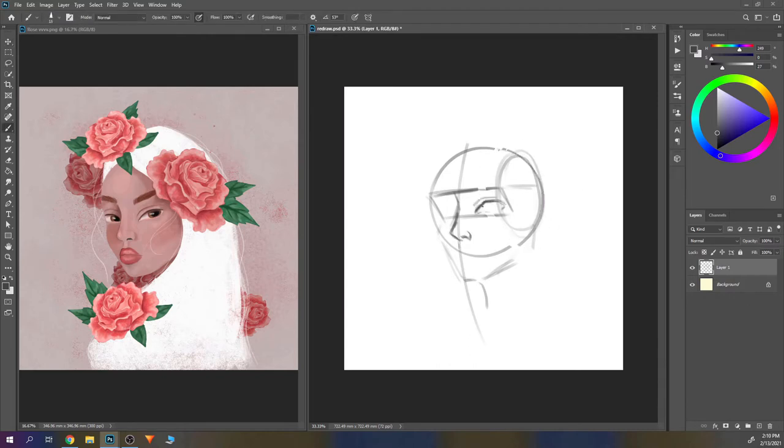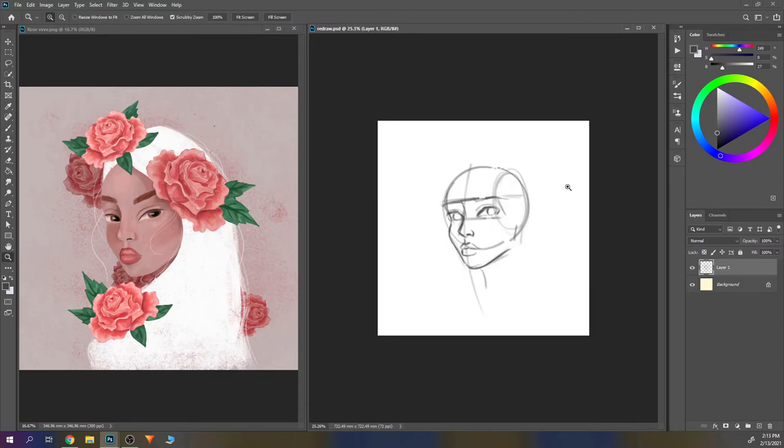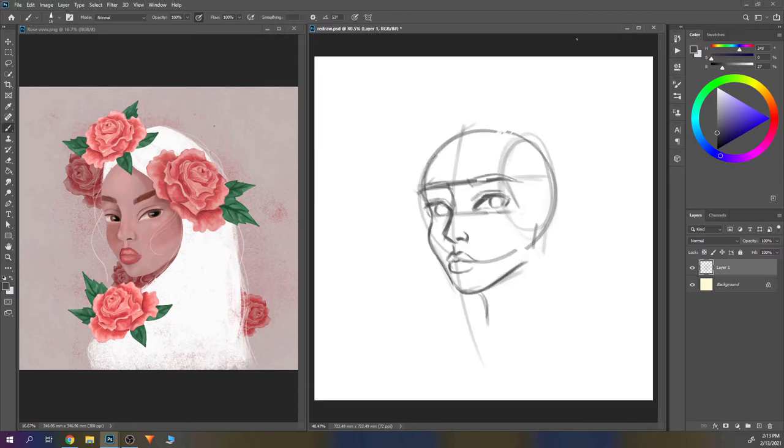A little note before I start going into details about this course: you need to know some basics and some sketching techniques, because she doesn't teach anatomy in this course. She really just goes straight forward, so you need to know some basics before you start. The only reference I have is my old illustration on the left.